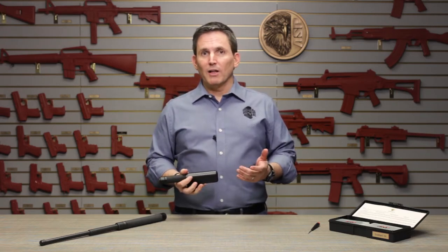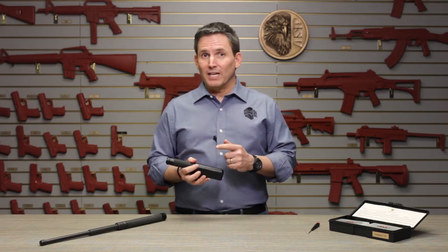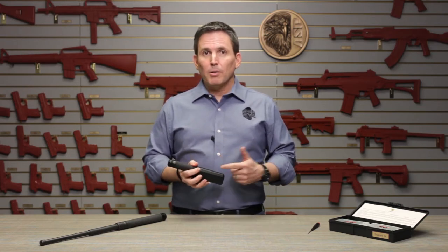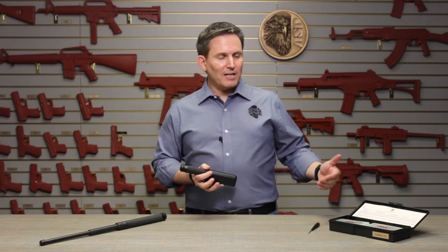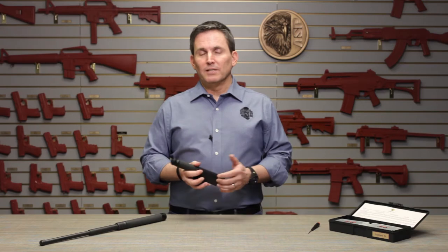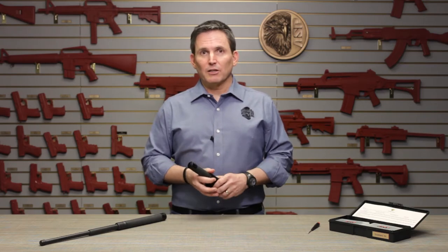To perform this service, all you'll typically need is a small hex wrench, and in a moment I'll show you where you can find one in your baton scabbard. We also have available a full scabbard repair kit that contains extra spare parts and all the tools you'll need to perform scabbard service. Let's take a closer look.